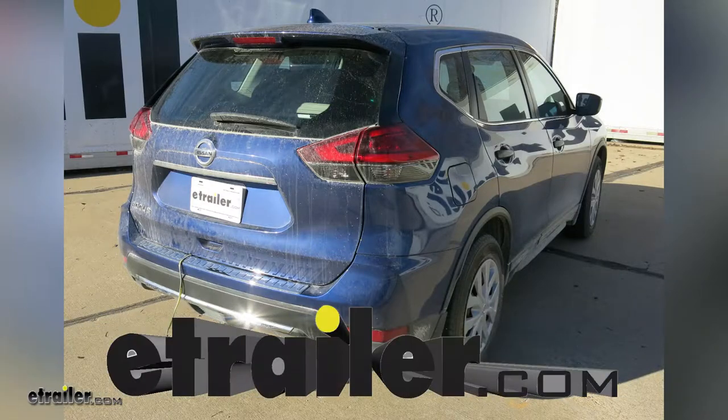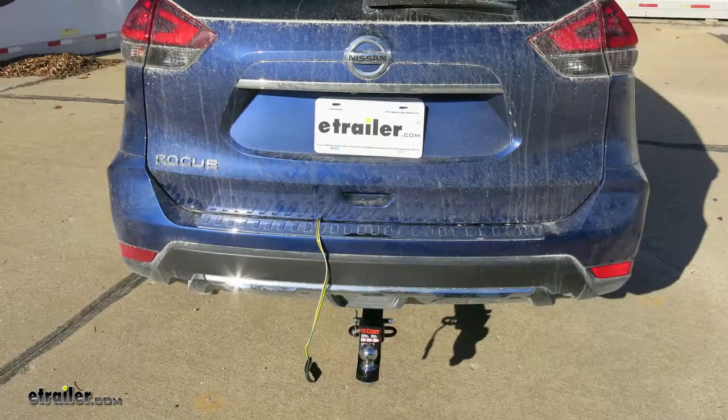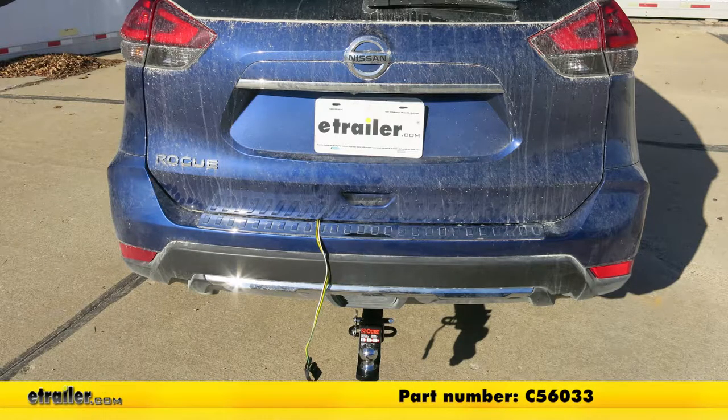Today in our 2017 Nissan Rogue we're going to be taking a look at and showing you how to install the CURT T-Connector Vehicle Wiring Harness with Four-Pole Flat Trailer Connector, part number C56033.